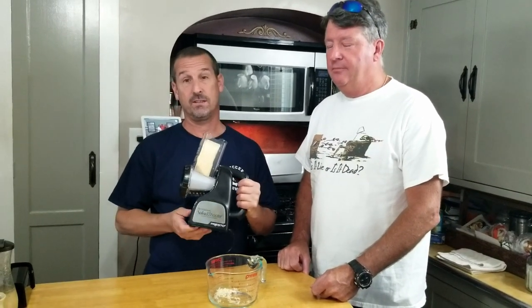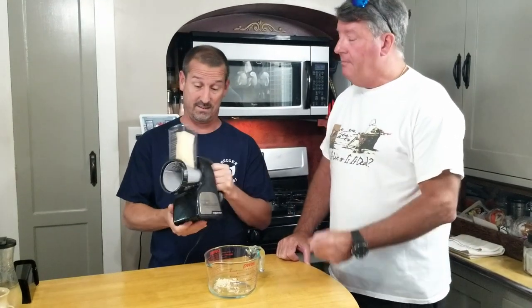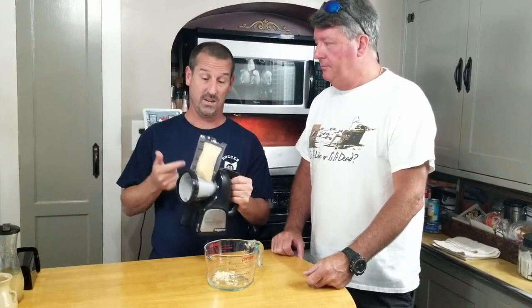We got our egg yolk separated, and today we are shredding Parmesan Reggiano. We're using the salad shooter. I used to make fun of this as a kid because of the commercials — go research the old commercials, they're kind of funny. They're aiming it like a gun. But my wife picked one of these up — she's a gadget queen — and it's great for shredding cheese.